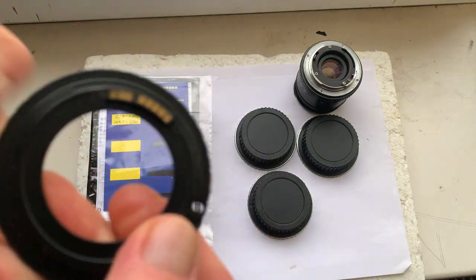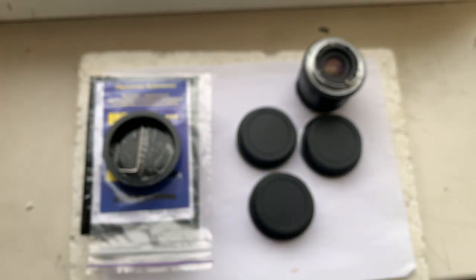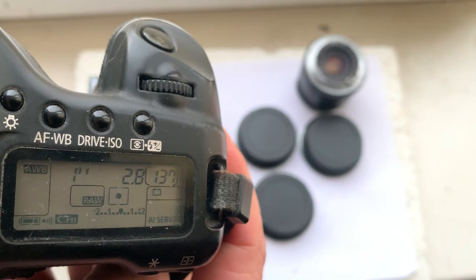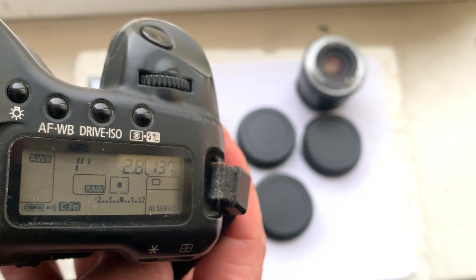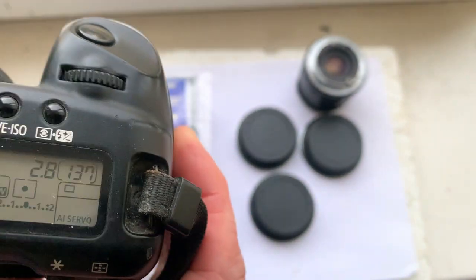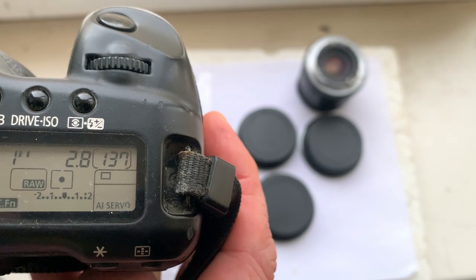The first adapter is M42 to Canon. The chip on this adapter is programmed: focal length is 100 millimeters, aperture 2.8, delay time to enter program mode is one second, focus trap mode is on. Focus trap mode works only on one-shot mode.